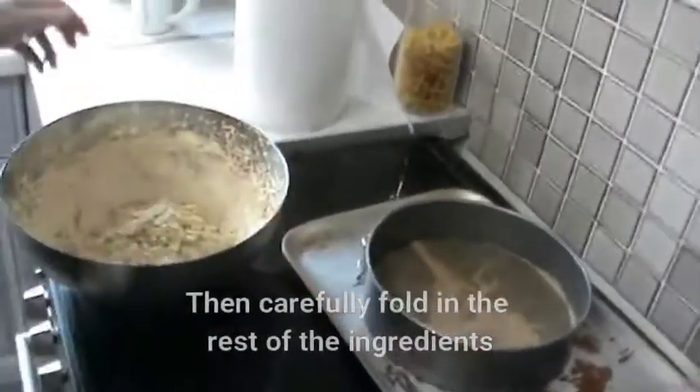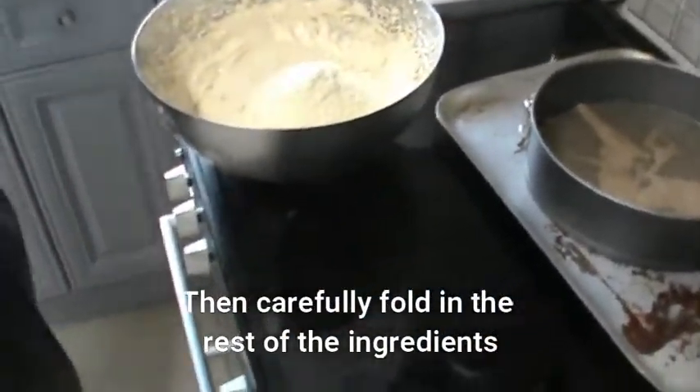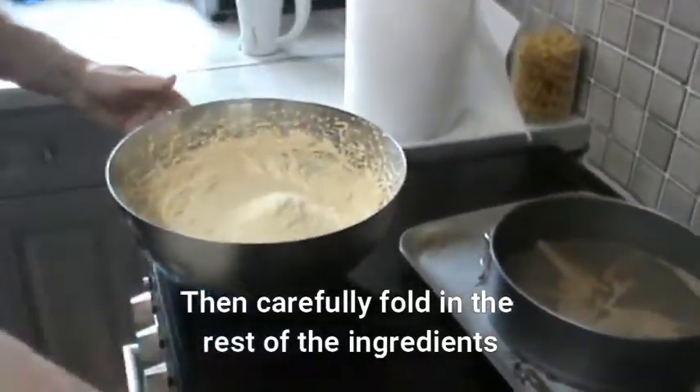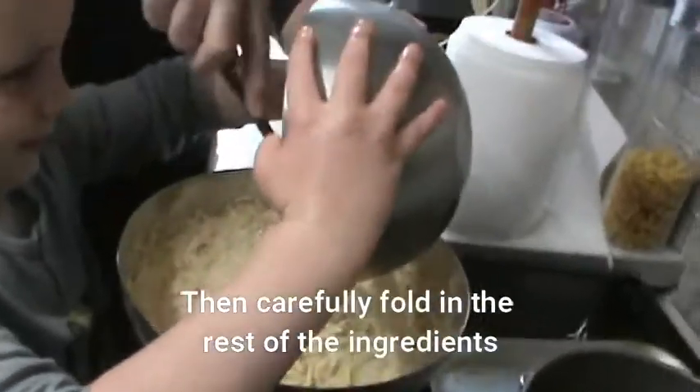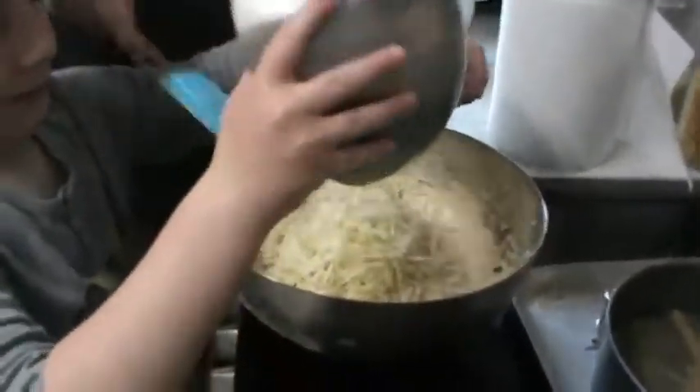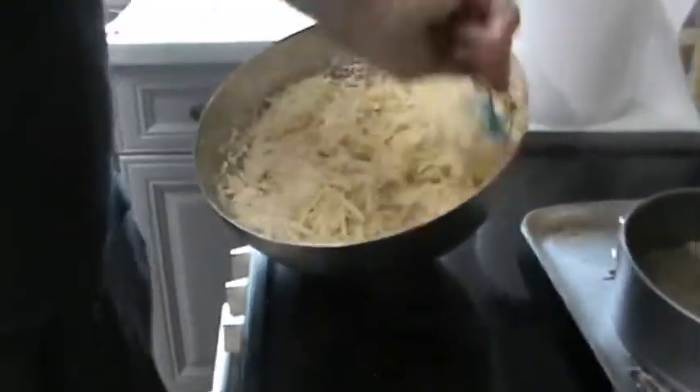The ground almonds and the parsnips — chip them in there. Right, now gently fold this in.